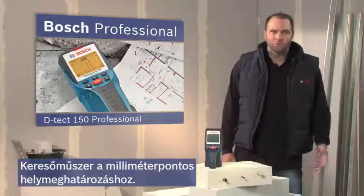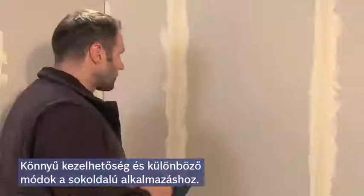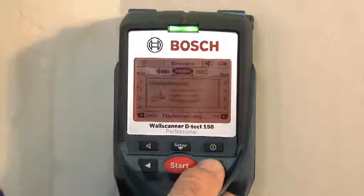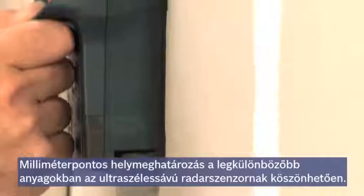What you see here is the Detect 150 Professional — the detector for millimeter-accurate detection. Thanks to its easy handling and its different modes, the Detect 150 Professional can be set up for the required application in no time. The ultra-wideband radar sensor system enables a wide variety of materials to be detected with only one tool.